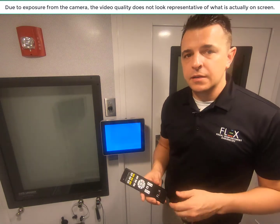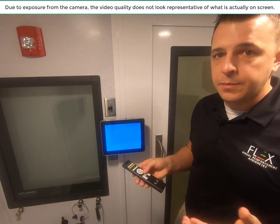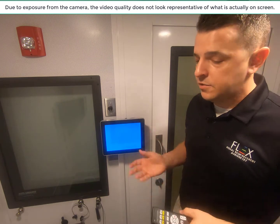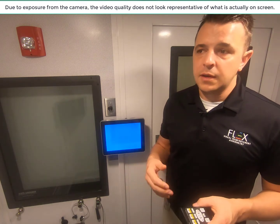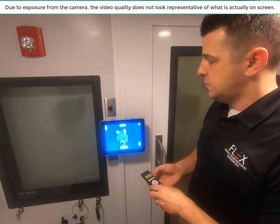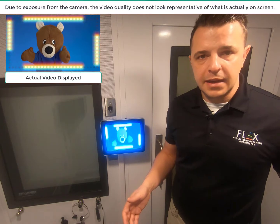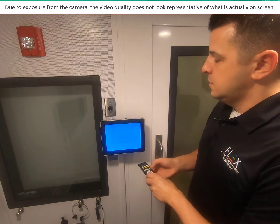Another feature we put on here that's also available on the traditional Flex VRA is we kept the distract feature on there. So if you bring a patient in and you want to do otoscopy, OAE, or tympanometry and keep them still, you still have that feature available here on the Flex Basic. Put your remote off to the side, and then when you're done, you can turn that stimulus off.